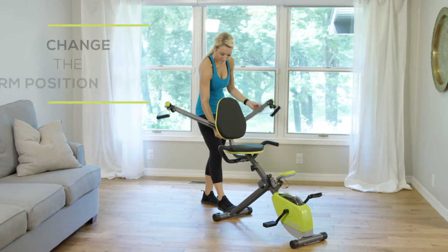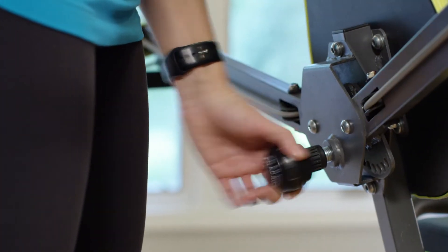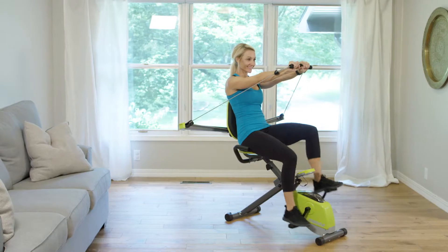When you want to change the arm position for a different exercise, simply unscrew the knob and pull. The Easy Adjust gear system ensures the arms will always be at equal heights.